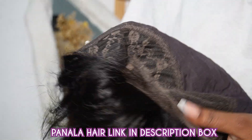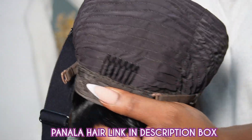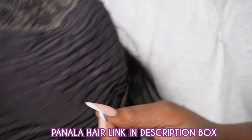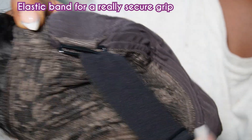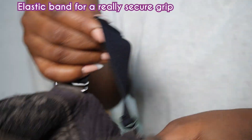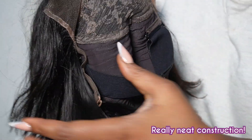Look at that hairline — it's really stunning. That's what the wig looks like, so cute, right? Let's go ahead and put on my wig cap because this is supposed to be a glueless install.